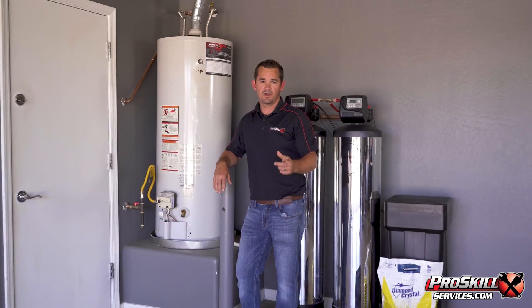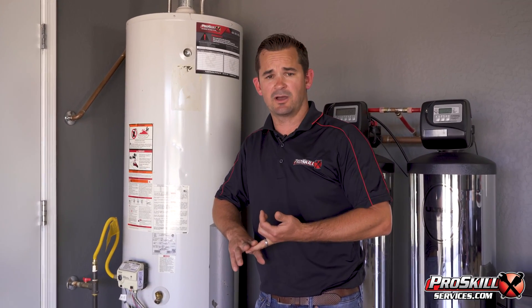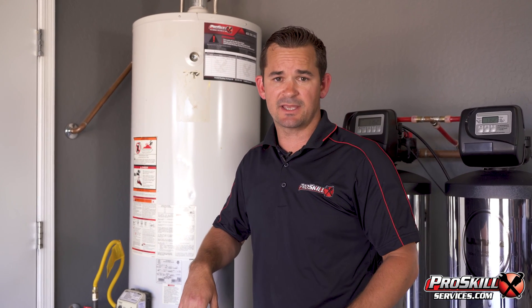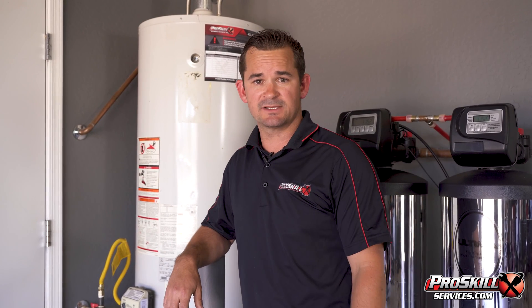We flushed the heater and talked about the anode rod. If you have any questions about this maintenance procedure or would like to have it professionally done, we'd be happy to take care of it for you. Go ahead and put any questions in the comments section below and I'll do my best to answer them. Thank you for watching and have a great day.